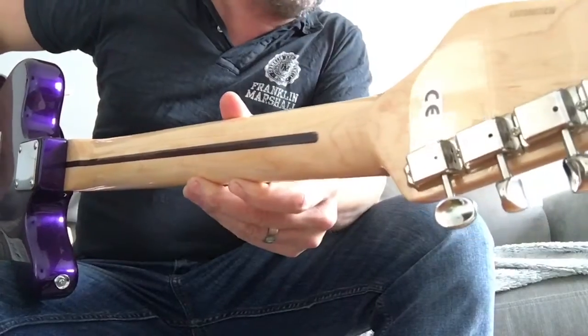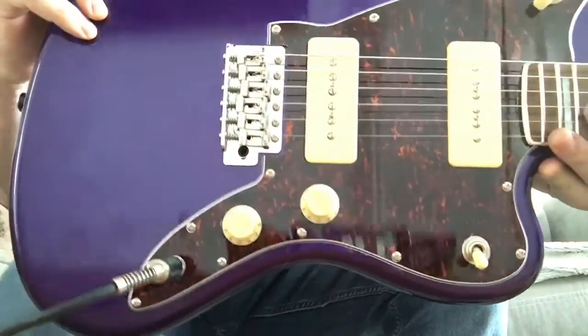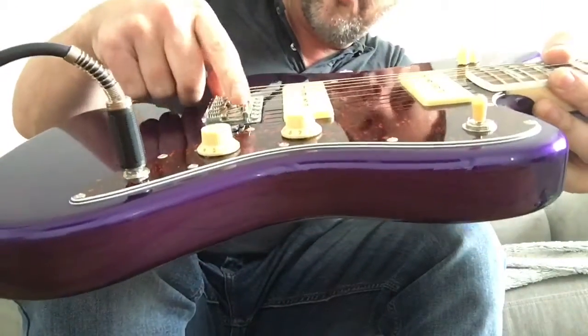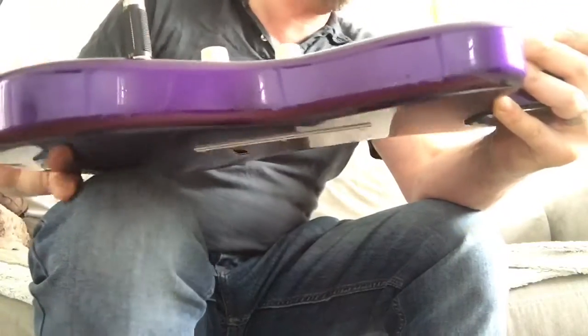The tuning pegs are crap - they're going to be the first thing I change. Second will be the bridge saddles, mainly because I'm going to get scratched to hell by these saddles. Don't like them at all, so they're going to get changed.